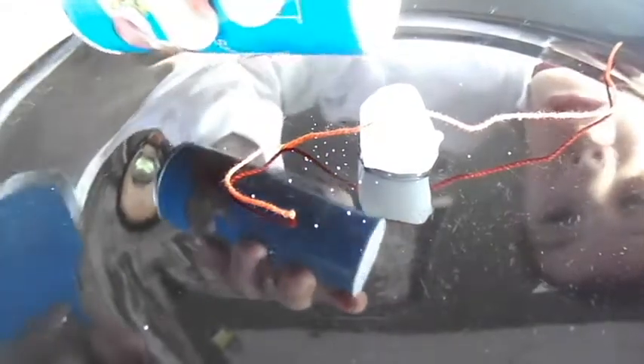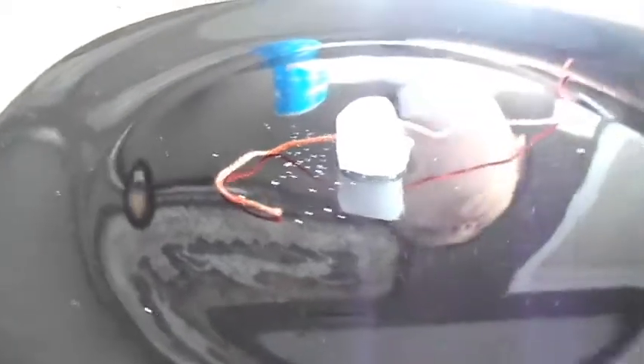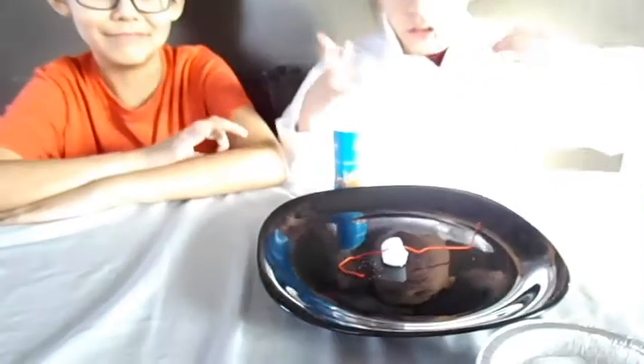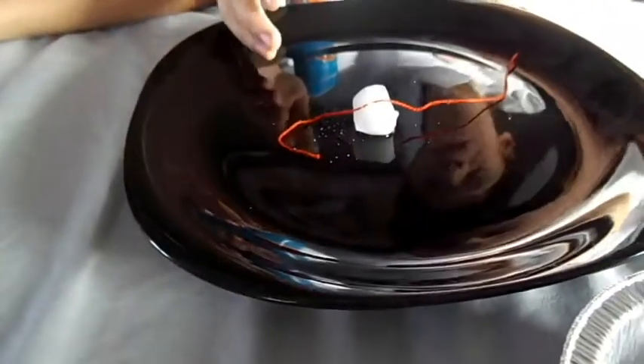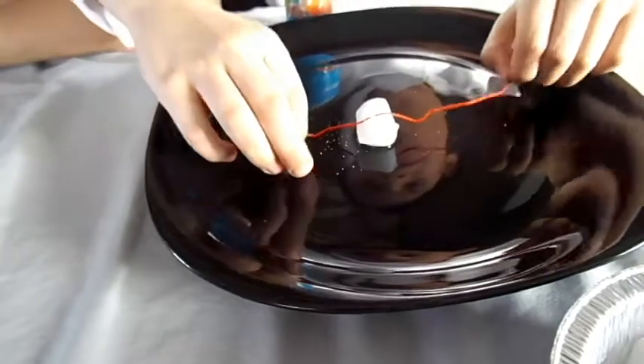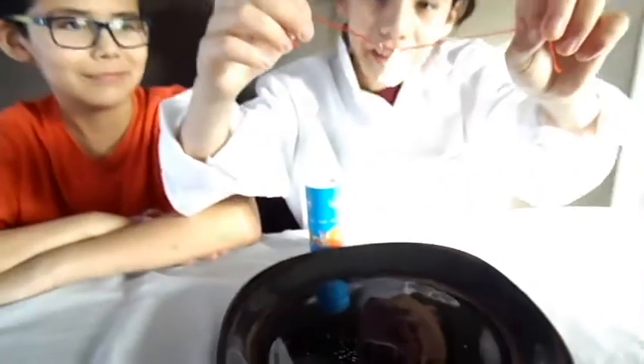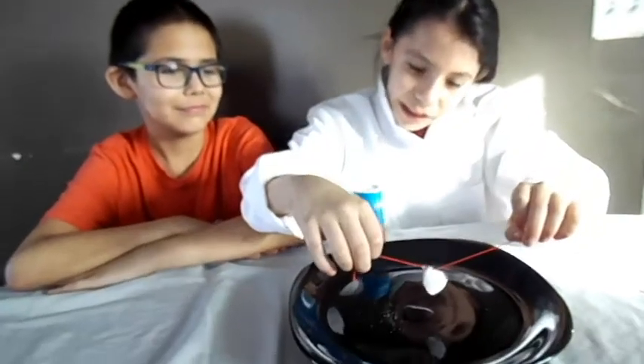Now I'm going to let it sit for a couple of seconds, then it should work. Just got to let it sit for two hours. So now I'm going to lift it up and see if it sticks on. This is pretty cool.